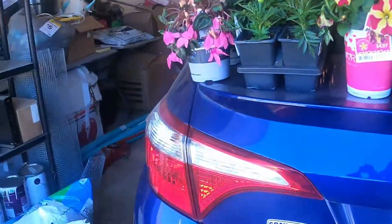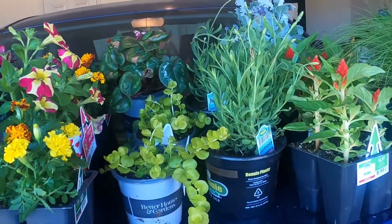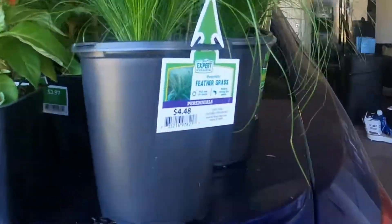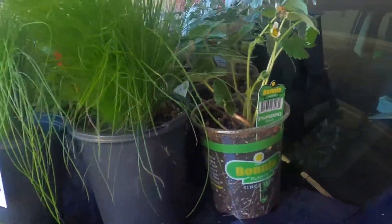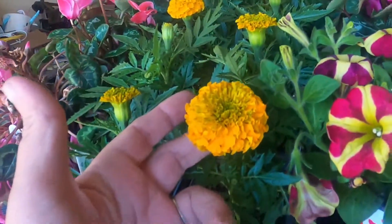I did get my potting soil, and I also got some topsoil because I'm going to add it to the soil so it will be pretty and give my plants some nutrients. I am going to take some of these marigolds and put them in my green stalk.